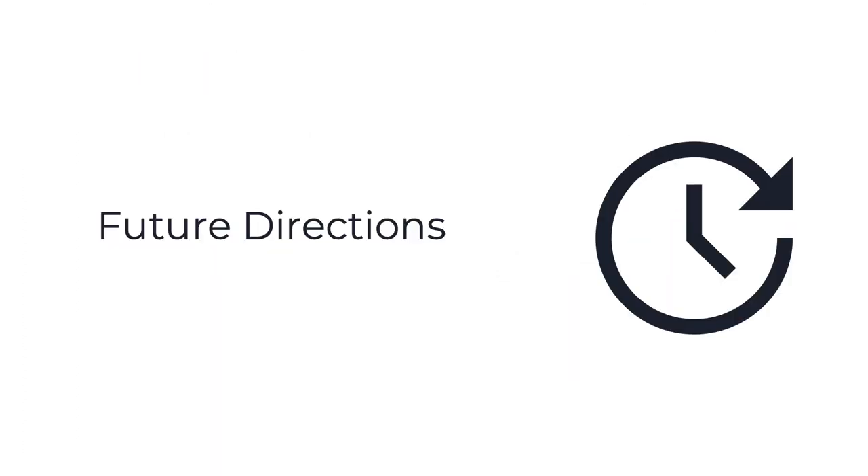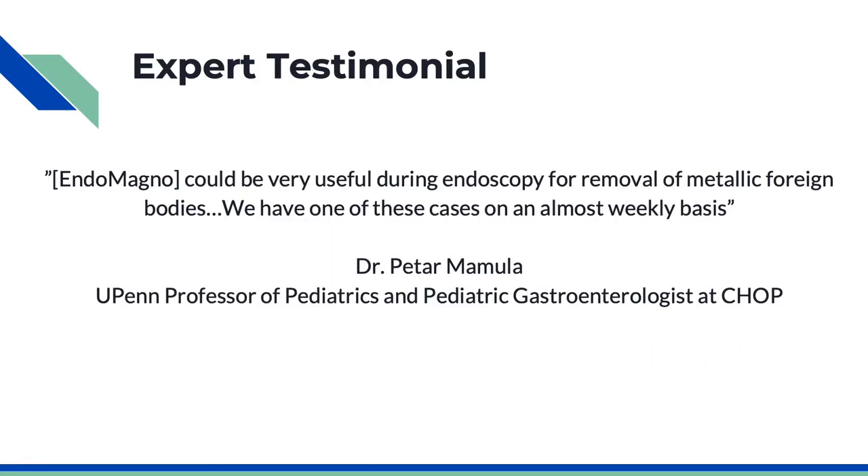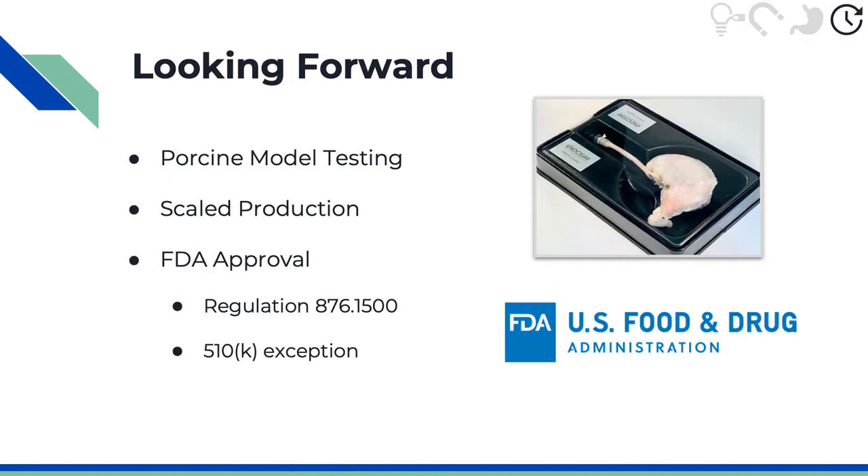We will now discuss our future directions. We want to emphasize that experts feel that our technology is very good, saying it would be useful during endoscopies and that these cases are common. Future directions to bring our product to market include testing it in a porcine model and having scaled production.